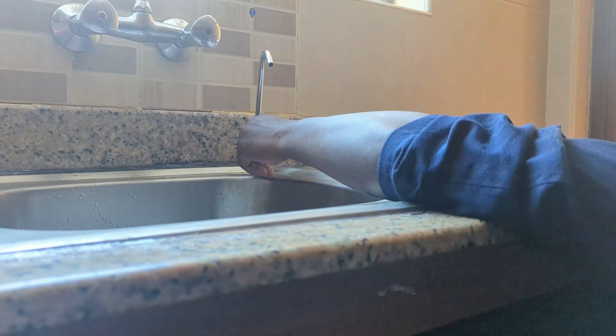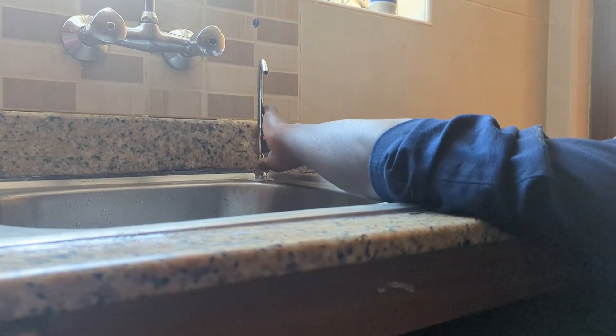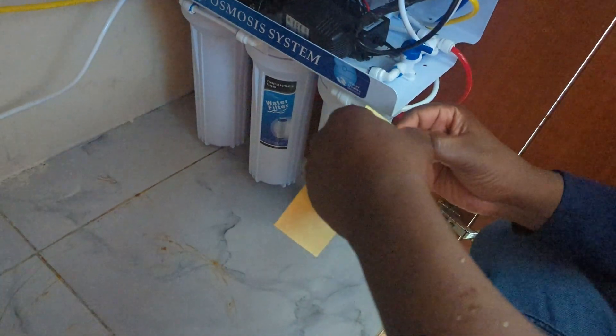Now it's time to install the tap, or faucet — this will be your point of access for pure water. We make sure it's securely fixed and well positioned for your convenience.